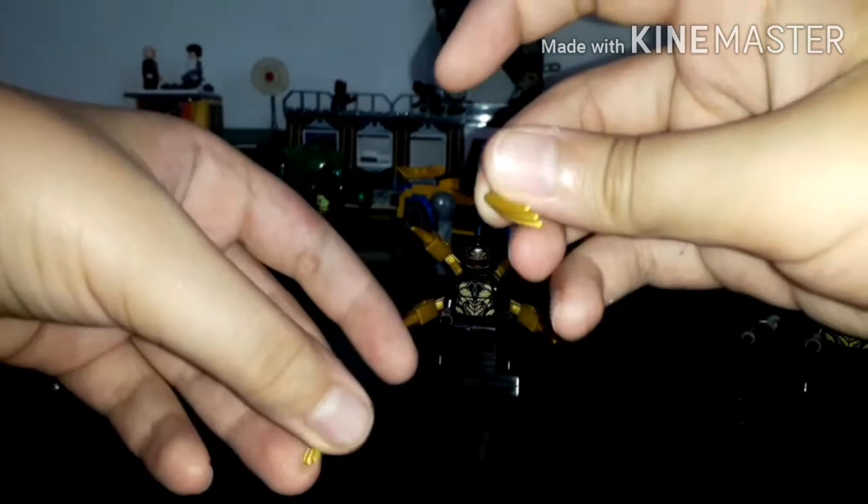If you don't want to use both of them, the set gives you an extra one, but then the minifigure will only have one left. Continue with the video.